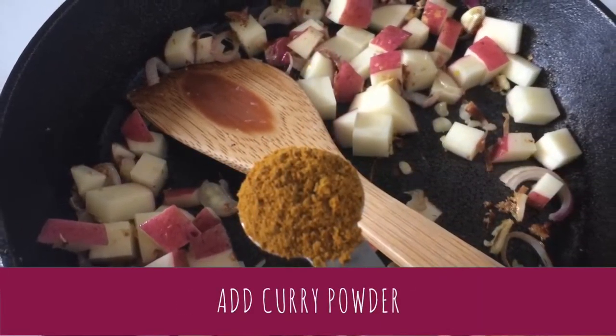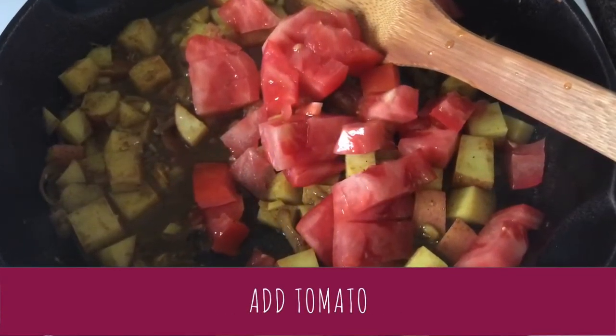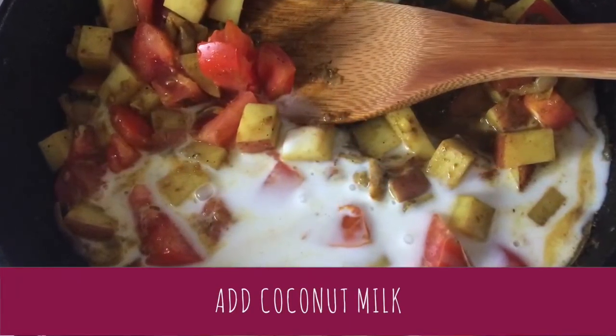Add a teaspoon of curry powder. Then add your chopped tomato and a cup of coconut milk and cook until the potatoes are soft.